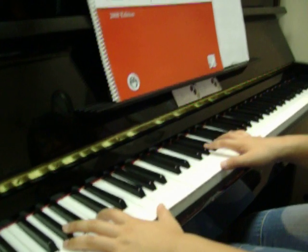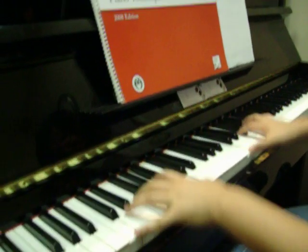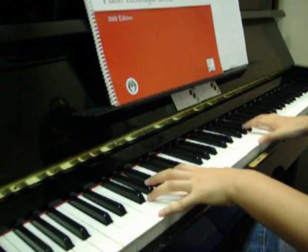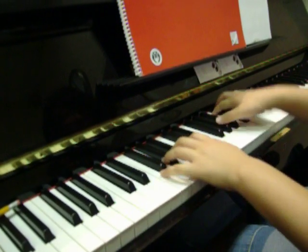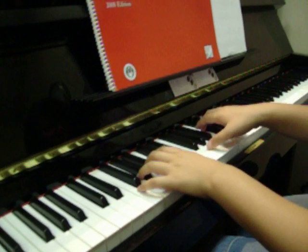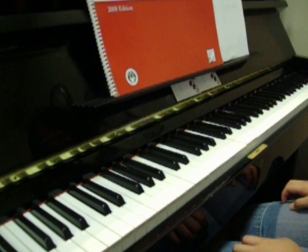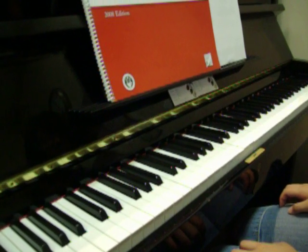F minor, solid. Now you can also be asked alternate form, so we're going to try alternate form for F minor.